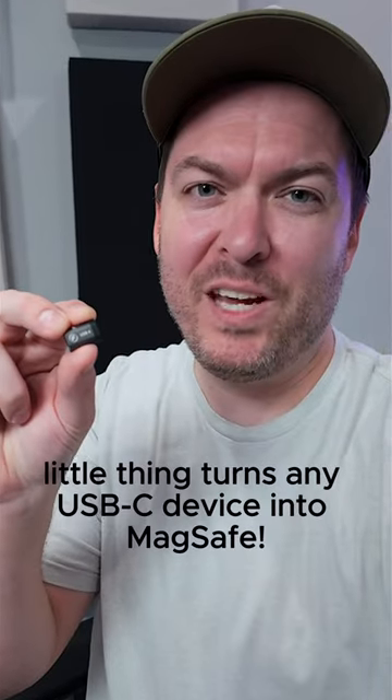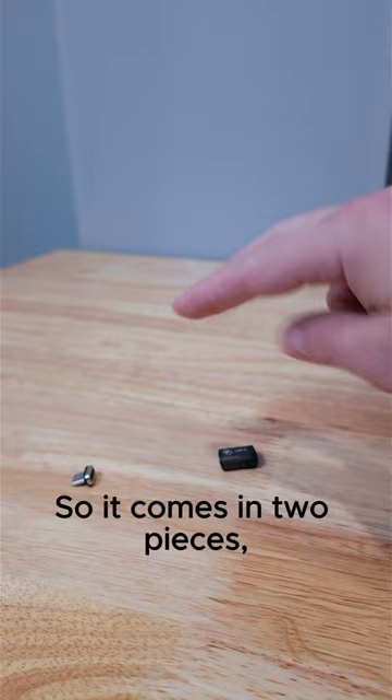Check this out. This tiny little thing turns any USB-C device into MagSafe. It comes in two pieces: one that connects to the device and the other that plugs into any USB-C cable, and they attach with magnets.